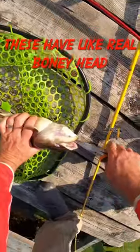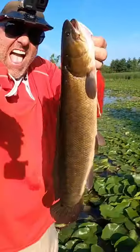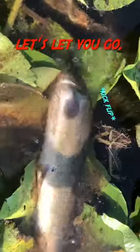These have like a real bony head — they're hard to get to stay on the hook. Look at this guy, look at that. Let's let you go, buddy. Let's let you go.